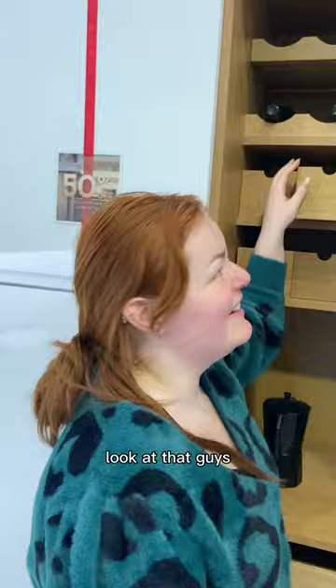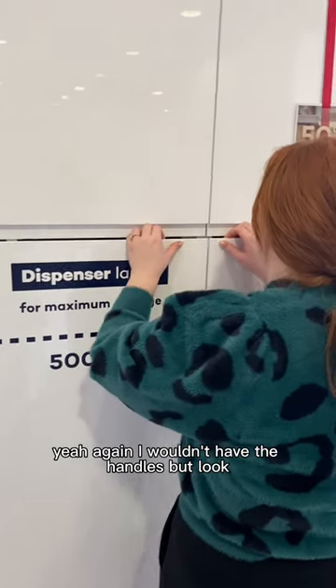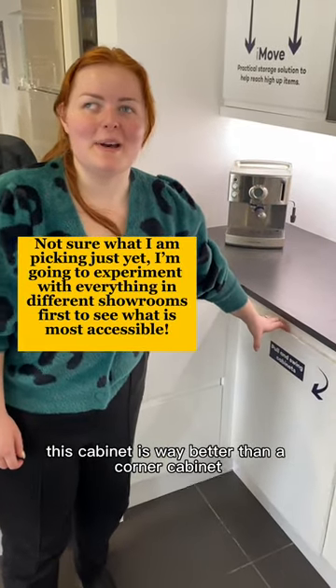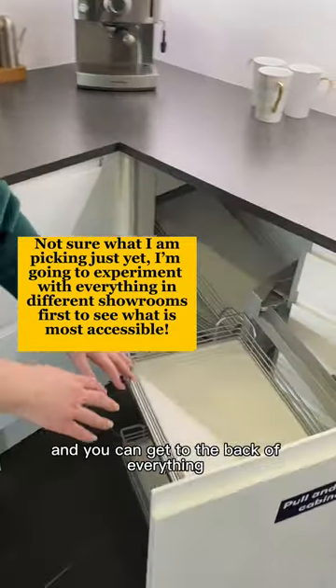Look at that — it's just like little boxes you can pull out. Again, I wouldn't have the handles, but look — it's like little baskets! This cabinet is way better than a corner cabinet because it goes out like that, and you can pull it out and reach all the way to the back.